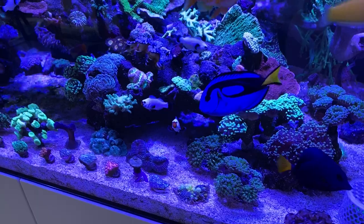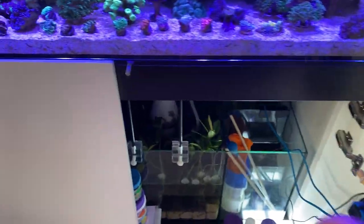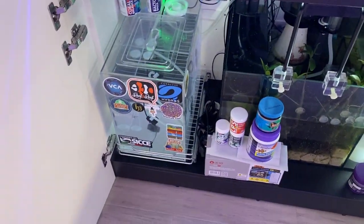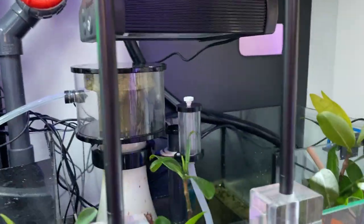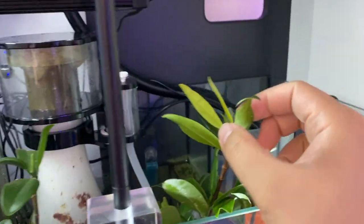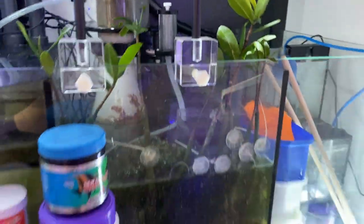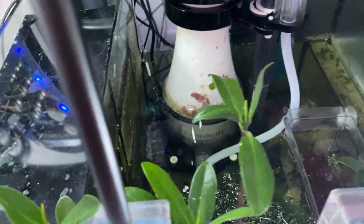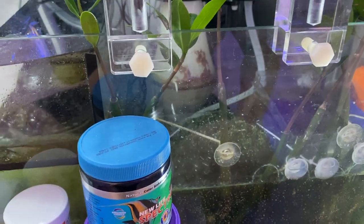One more thing — a quick update on the mangroves. Let me jump down to the sump real quick. The mangroves are growing really nicely — I can see new leaves and the brand new ones are all yellow, which is really good. The chaeto has really taken off in here too; I may need to trim it back and give some away to friends.